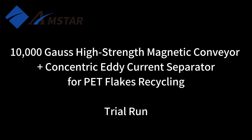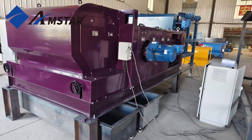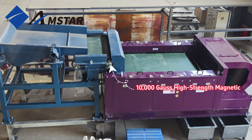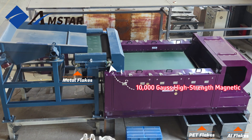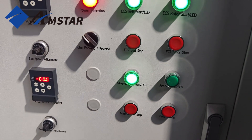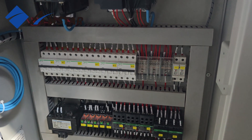Let's begin with an overview of the PET Flake Recycling Solution. This system integrates a 10,000 Gauss high-strength magnetic conveyor and a concentric eddy current separator, designed to achieve exceptional purity in recycled PET materials. The control panel features an emergency stop button for safety, function-specific buttons for precise control, and neatly organized wiring for reliable operation.